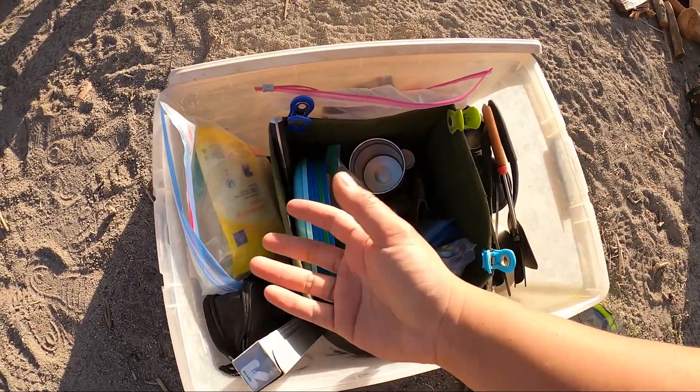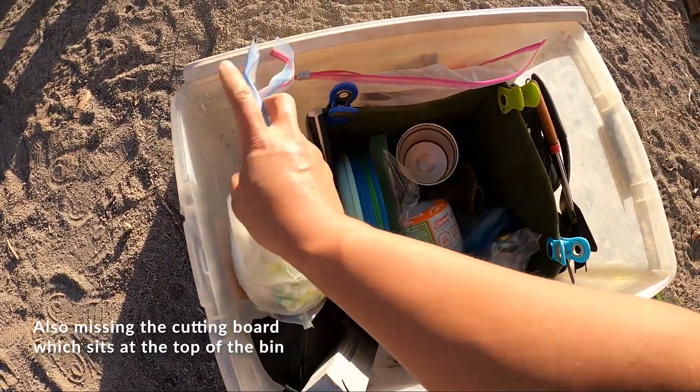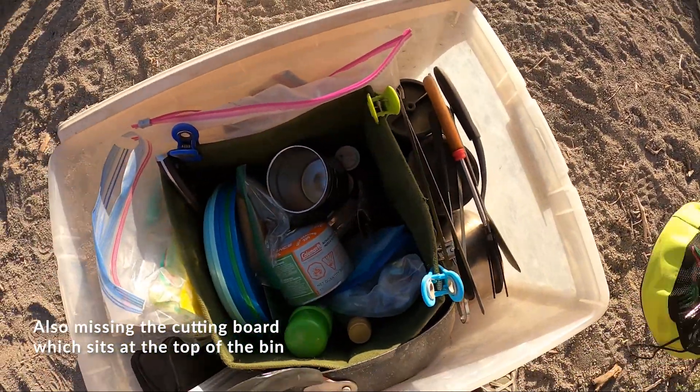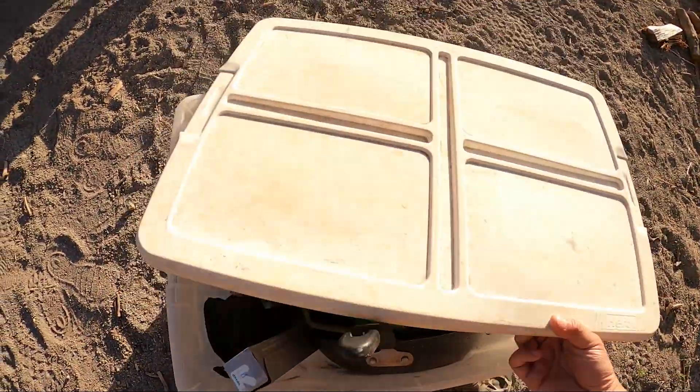And yeah, that's pretty much it. The only thing that's missing is the paper towel roll that usually goes right here. But other than that, all of the camping gear fits inside this single tote.